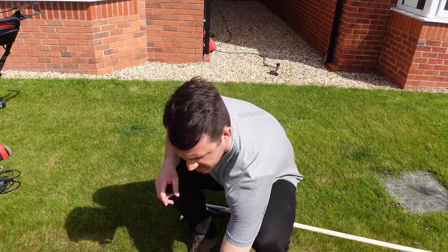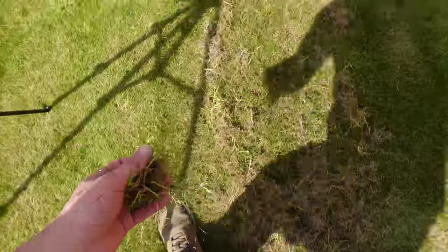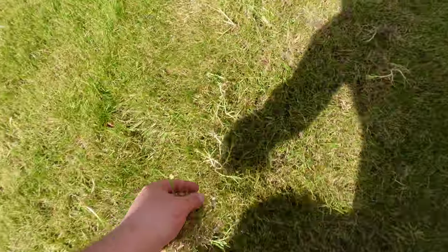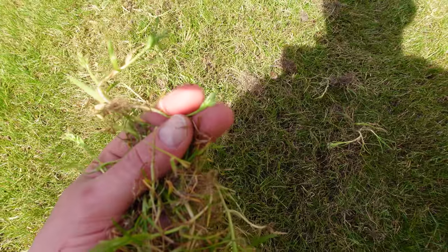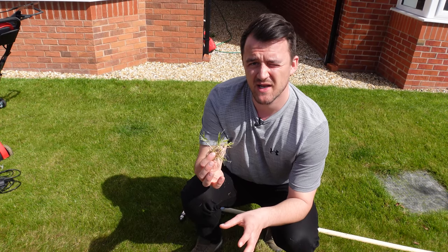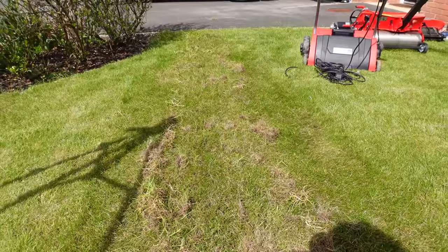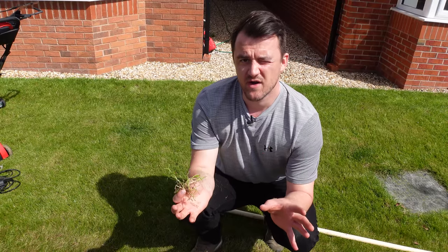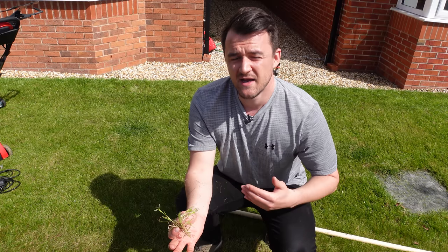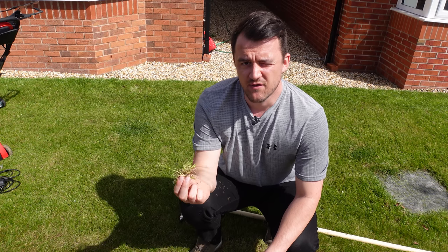Another good thing about scarifying is it can help you pull out some weed-type grasses — annual grasses with little seed heads on top that are more coarse, less fine, and can be a much lighter colour. Scarifying won't completely remove them but raking them out when it's dry helps, as these grasses have shallow root systems and do not like dry weather. This April has been really dry, so as I'm raking I'm pulling out loads of these weed grasses, which is great when I overseed for a better quality lawn.